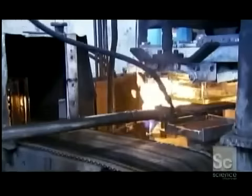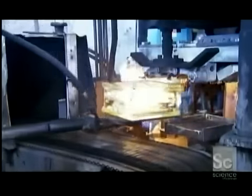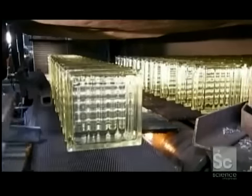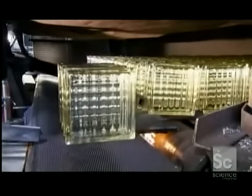The blocks now travel into a lehr, an oven that cools the glass at regulated temperatures over several hours. This annealing process prevents cracking and allows the glass time to set properly. The glass goes in at about 1800 degrees; coming out, it's down to 175.